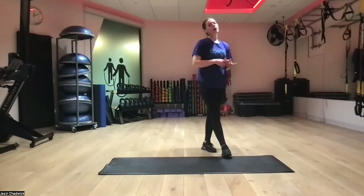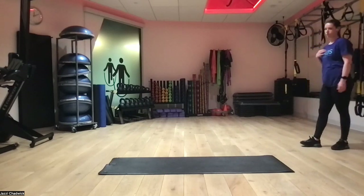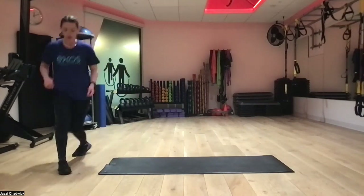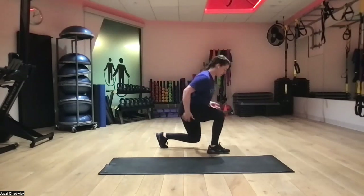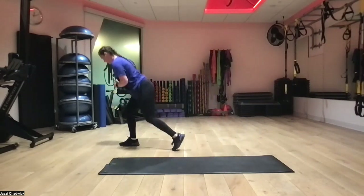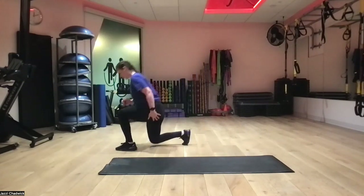Next up, walking lunges — going to whichever side we'd like, as many steps as we have space for. The point is to go directly into the next one, pushing off our front foot into our next lunge. If you need to do three and then turn around and come back, feel free. If you want to go in circles, whatever room you have. Even if you can only do one and come back, that's okay — the goal is to really push and be moving forward.